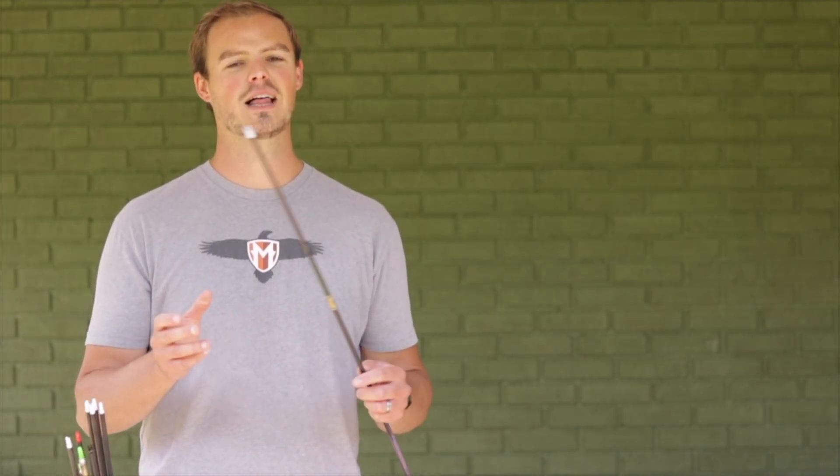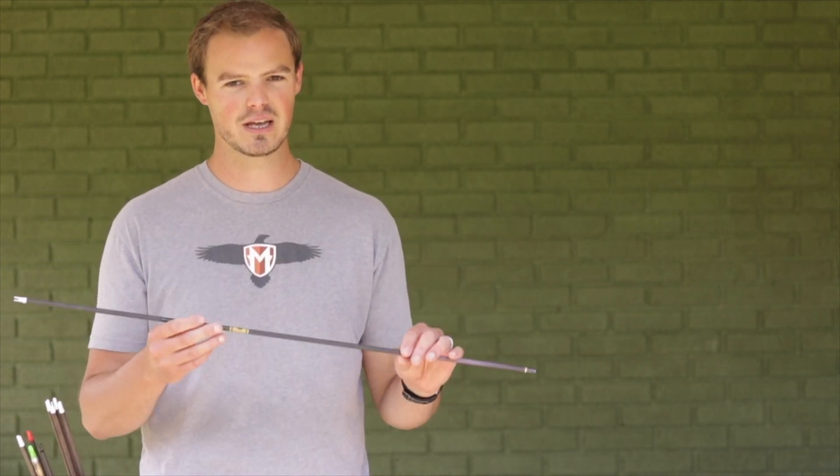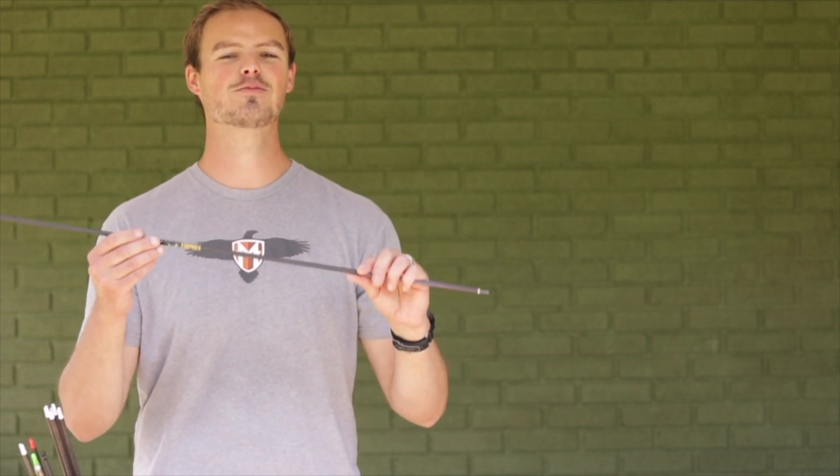Lastly, I cannot stress how fickle bare-shaft tuning and nock tuning can be. Don't overwork yourself — archery is supposed to be fun. If it's frustrating you, move the rest a little if you have a bad tear, then come back to it in a week or two. We still have a few more weeks until archery season, so don't stress. Enjoy the sport first — that's more important than building the world's most accurate arrow. If you have questions, follow the links in the description, or reach out on Facebook, Instagram, or YouTube. Enjoy God's beautiful creation and we'll see you next time.